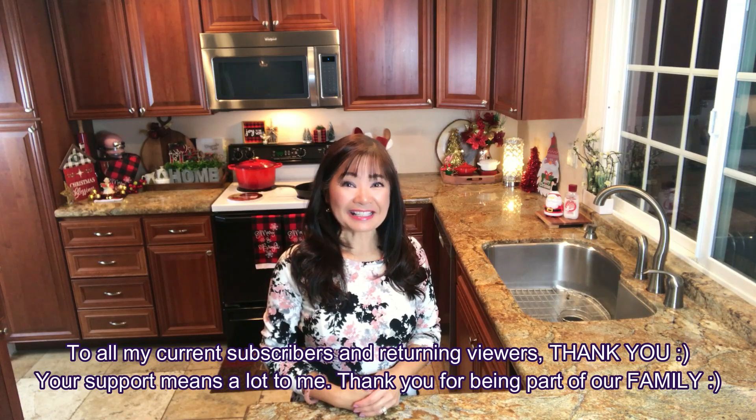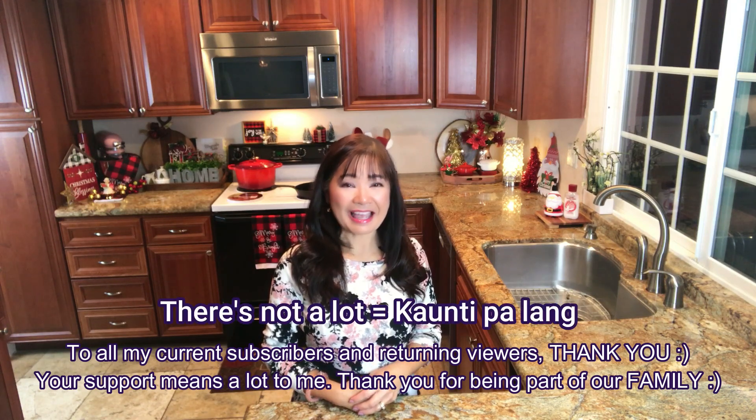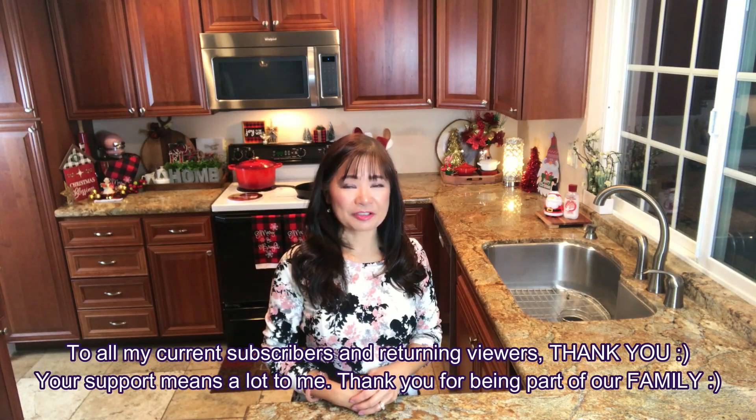Even though there's not a lot — konti pa lang — I really, really appreciate your support. And I'm going to be making a lot of videos. I will try to do it at least every week if I'm not too busy with my full-time job. But yeah, I will do my best!